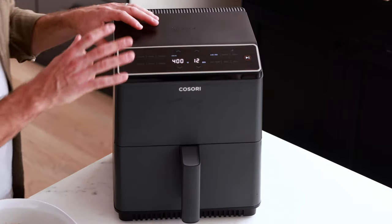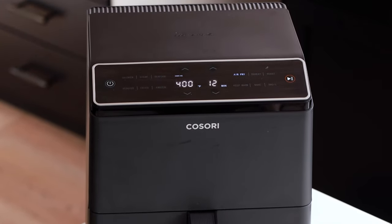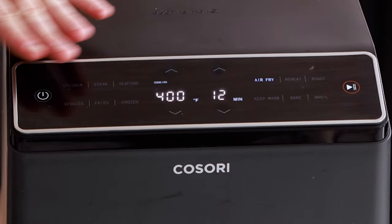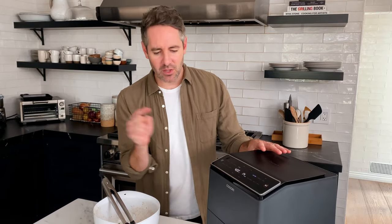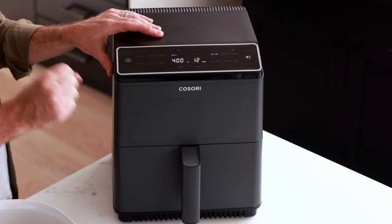Let me tell you about this new air fryer I got that I'm really excited about. This is a Kasori air fryer — I had a Kasori before but it was about three years old. This new model is the Kasori 6.8 quart size, definitely a little bigger than my last 5.8 quart. The build quality is so much better, and the front panel is super responsive. They're not paying me to say this at all — I just really like this Kasori air fryer. If you're looking for one, I highly recommend the Kasori 6.8 quart.